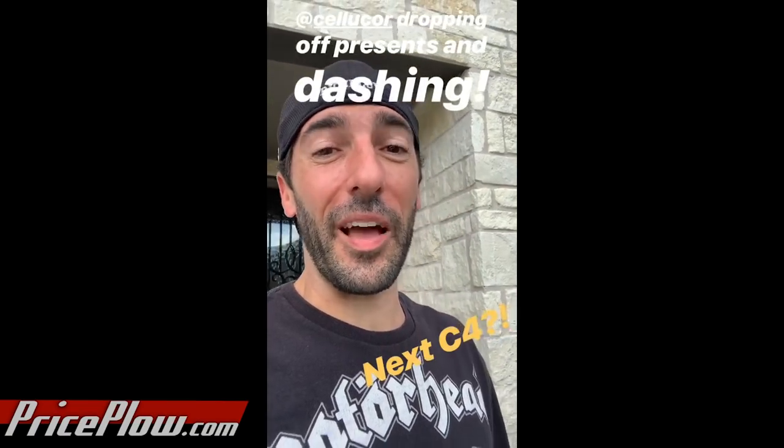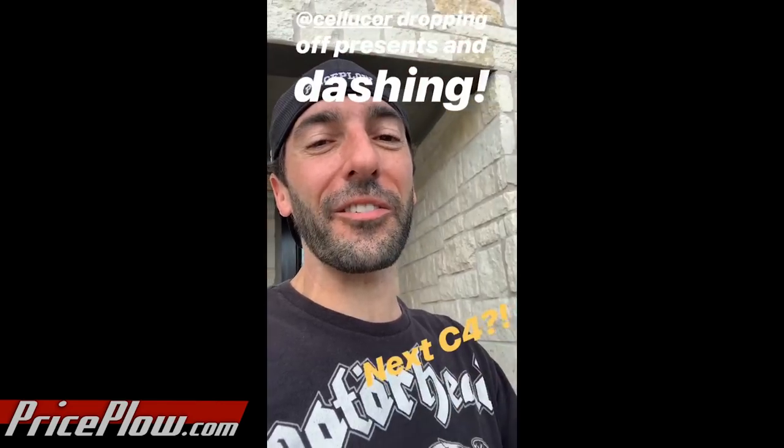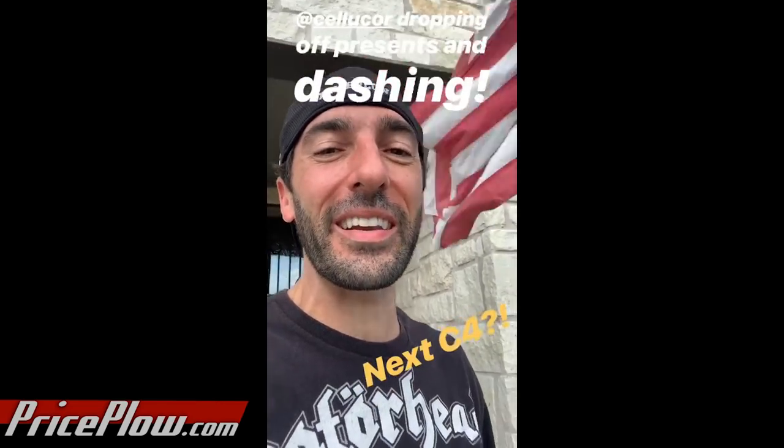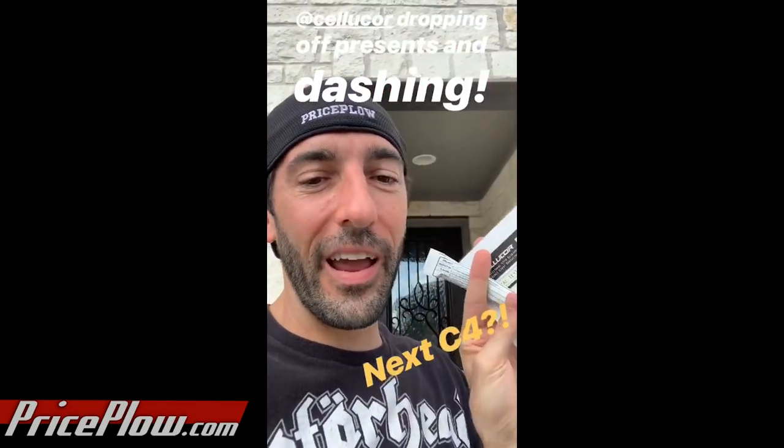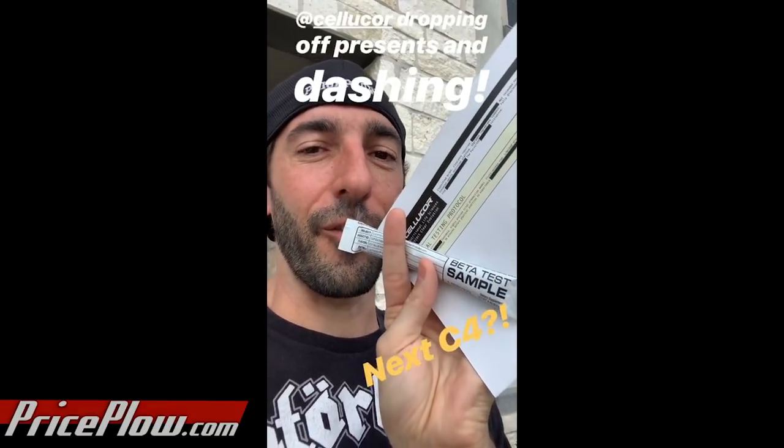Folks, you are not going to believe this. I'm out back grilling, I hear the doorbell, I go and there's tires screeching and a car taking off down the street. I look down and look what I have here at my door — I think it's the next version of C4.